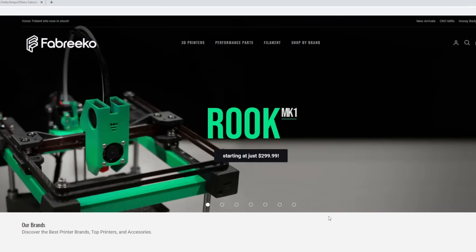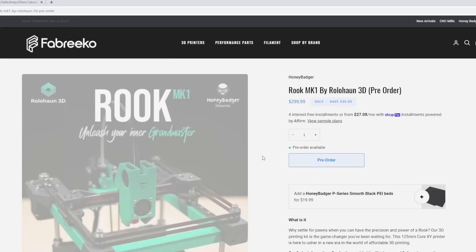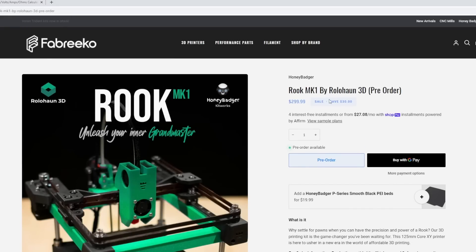Here we are on the Fabrico website — the Rook MK1 kit is front and center. The kit is $299, which is a pre-order price with some savings. My bill of materials on GitHub is $250 US, so let's take a look and see what you get for an extra $50. I think people are going to be really impressed with the kit they've put together.